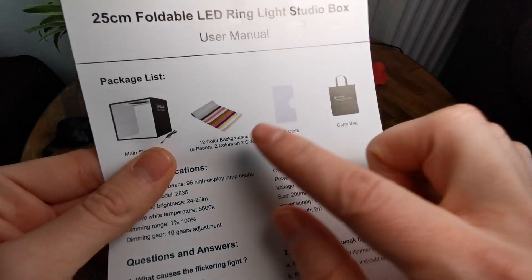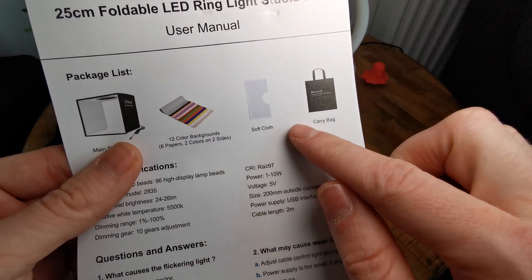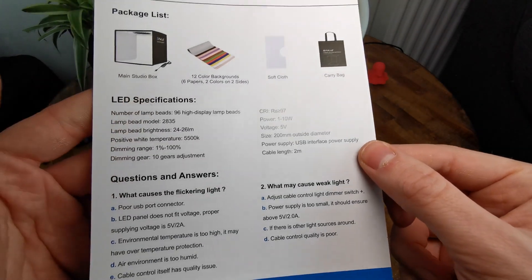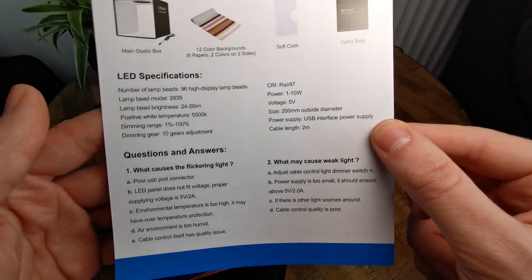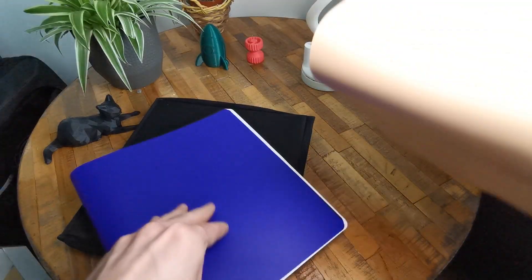As you can see, you have 12 background colors — those are six papers with two colors, one color on every side. You can also see the LED specifications and all the other specifications.